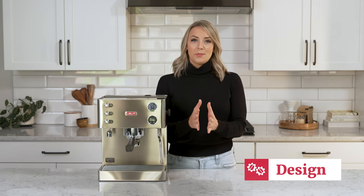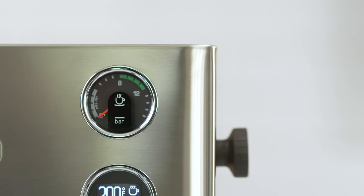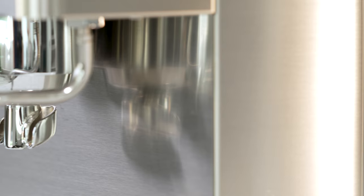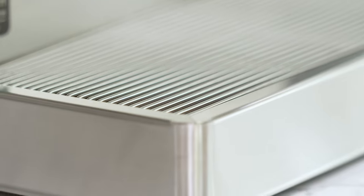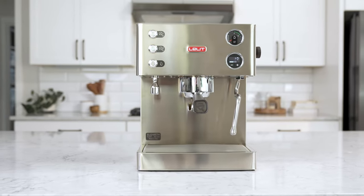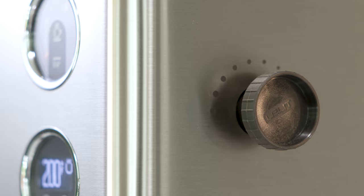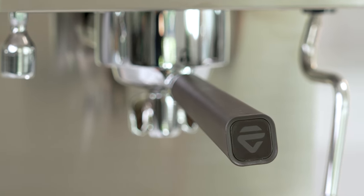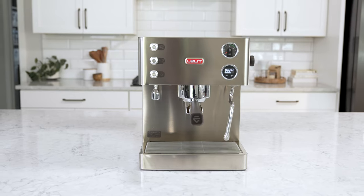Diving deeper into the design of the Elizabeth, some have compared it to the Ranchilio Silvia or the Diletta Mio. You'll notice the square edges make the machine perfect for anyone who loves a more industrial look at home. The machine features a sleek and compact design that would fit seamlessly into any modern kitchen. Its body is made of high-quality stainless steel, giving it a sturdy and durable feel. The black accents, such as the steam knob and the handles on the portafilter and water tank, add a touch of elegance to the overall design.